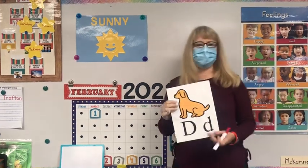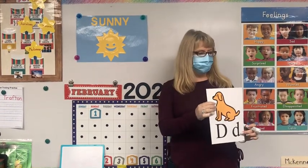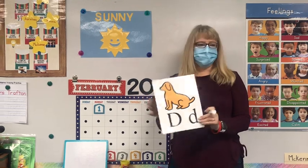Our new letter of the week is going to be D, like dog. D.